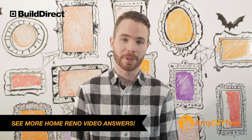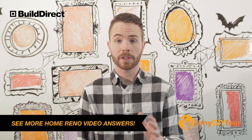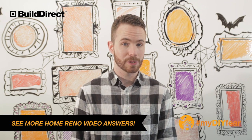Hi Lexi. Thanks very much for telling us what scares you. So for the concrete staining, we understand it can look great, but staining concrete can be a little bit tricky as well.